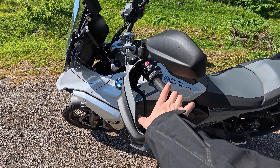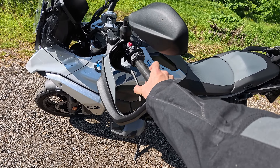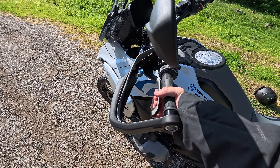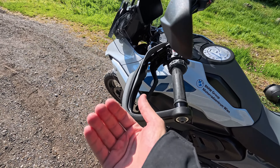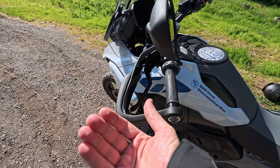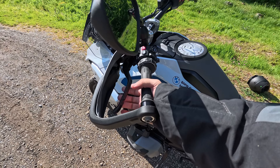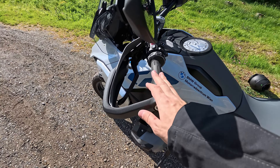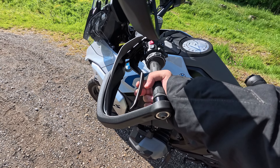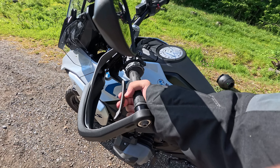I think what they could improve is the feedback of the clutch. When you pull the clutch, you feel okay, it's getting strong, but there is no clear point where you feel the clutch is released — the friction point. You don't feel that. I have a better feeling on my HP2, but this was already an issue on the 1200 with the water-cooled engine. You just release the clutch and feel it going forward.